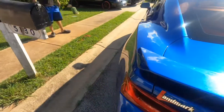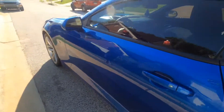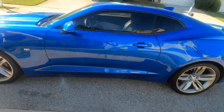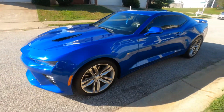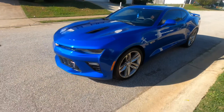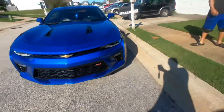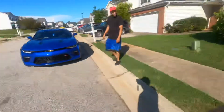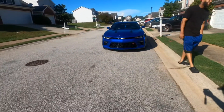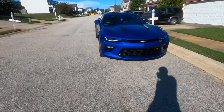It's got a heads up display. 2017 Camaro 2SS. We've also got a 2016 and a 2014 — we're going to do a different review on that one. I'll drop his Instagram and all of that so you can go follow.